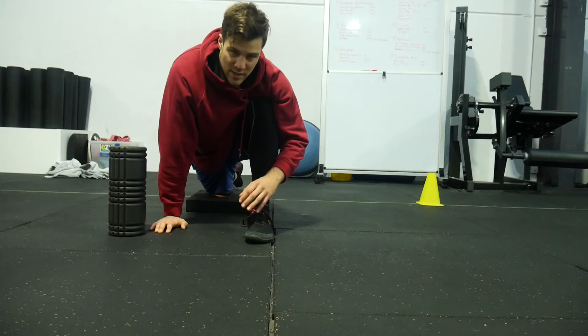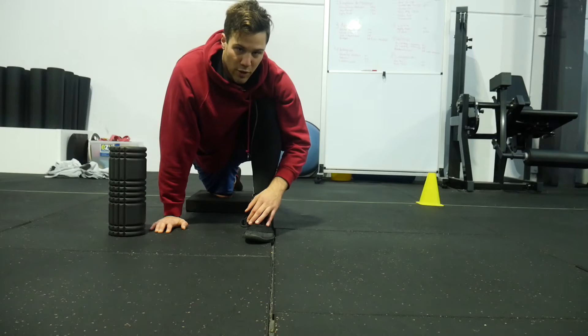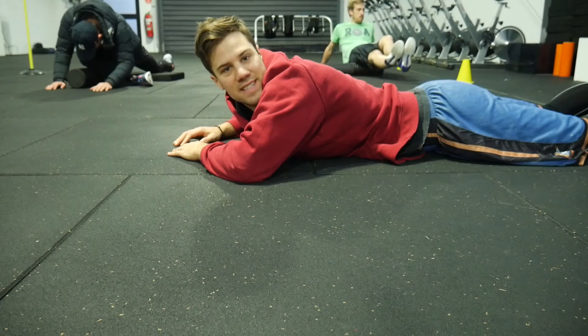If you have weak or inactive glutes, adductor magnus is one of the first muscles to step in and pick up the extra load. This is called a compensatory pattern, where one muscle or joint picks up the slack for one next door that isn't quite doing its job.